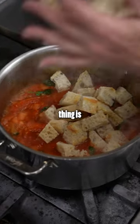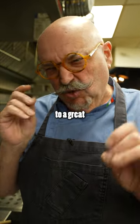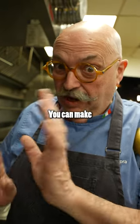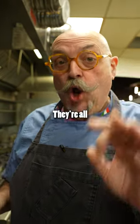The important thing is when you add the bread, you have to let it simmer slowly until the bread almost dissolves. That's the key to a great Pappa al Pomodoro or any other bread soup you might want to make. It's not only tomatoes — you can make bread soups with a million different flavors. They're all excellent.